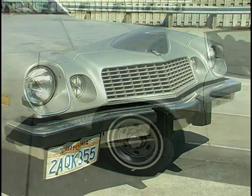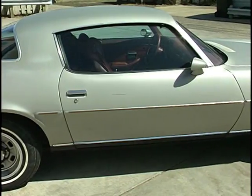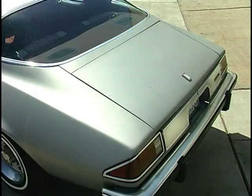Look at how hideous the bumpers are. We're gonna paint the bumpers to match, remove the side moldings top and bottom, remove the emblems so we've got a nice clean look. We're gonna black out the grille and headlight doors — it'll change the look of the car. We'll change the wheels and tires, but we've got to get the paint off.